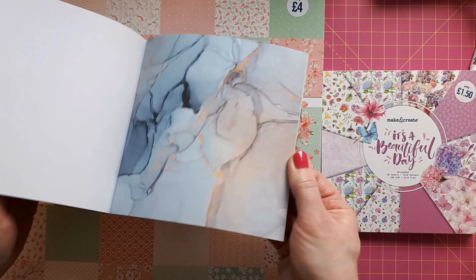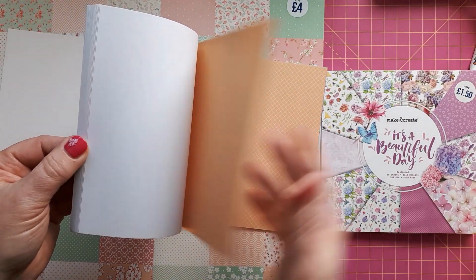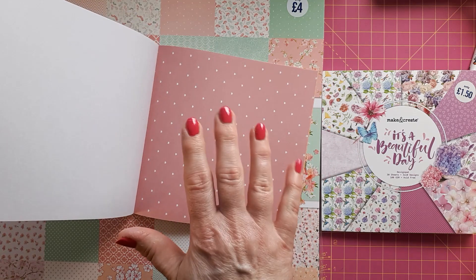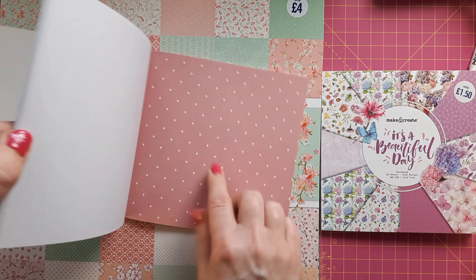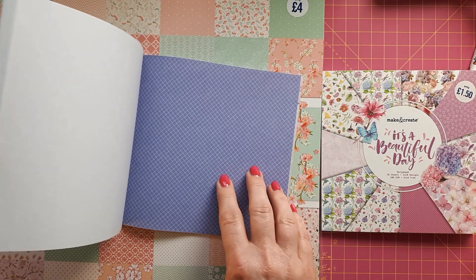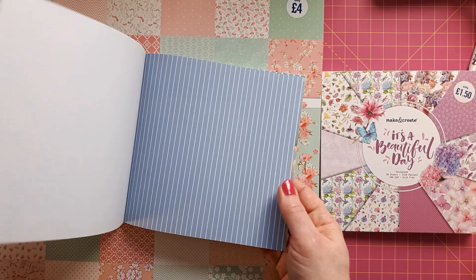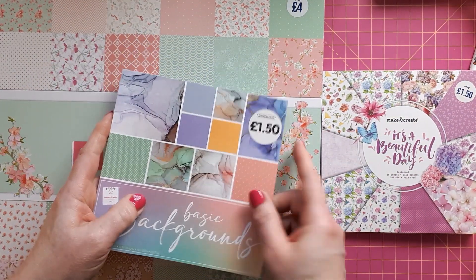Then you've got the neutrals, and an orangey yellow with white hearts on some pink — my camera doesn't pick them up very well but they are really nice and very versatile. There's the same pattern on the back but in a purplish blue, and then you've got polka dots and some stripes. Very versatile and again a good price point.